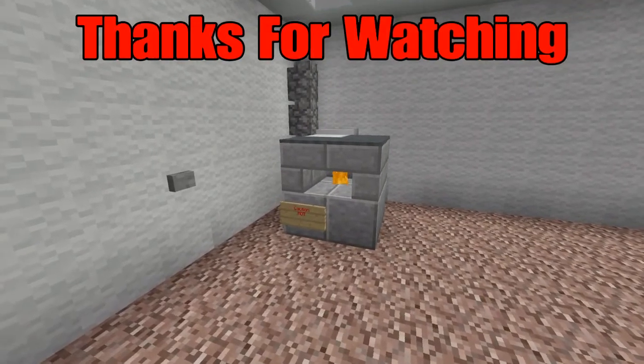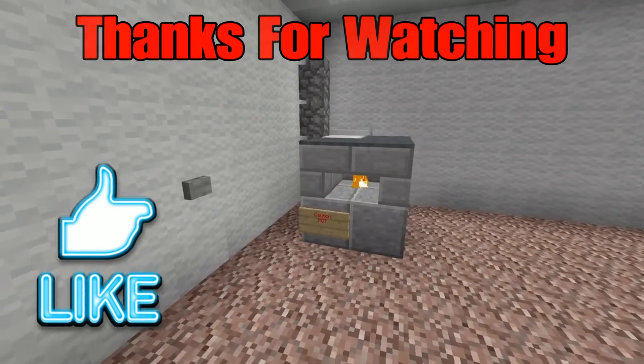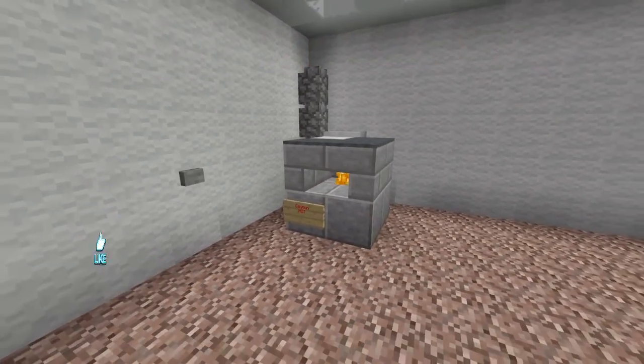Alright everybody, there's your pizza oven — I hope that you all enjoyed this tutorial! Please hit that like button, let me know what you think down below. Thank you so much for watching and I'll see you all next time.